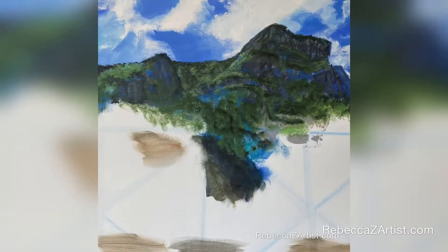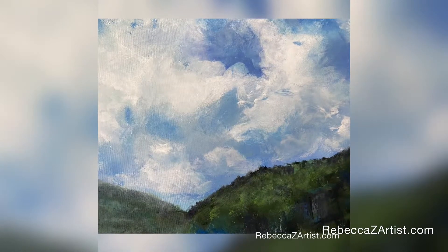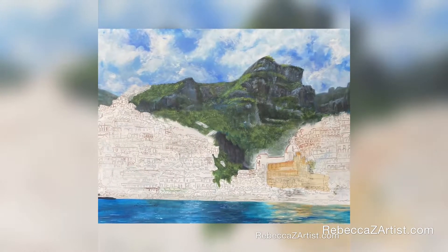Blocking in the big shapes first without drawing, I go in and try to unite the entire painting using a limited palette. After developing the large shapes to some degree I get a drawing onto the rest of the canvas using water-soluble marker.